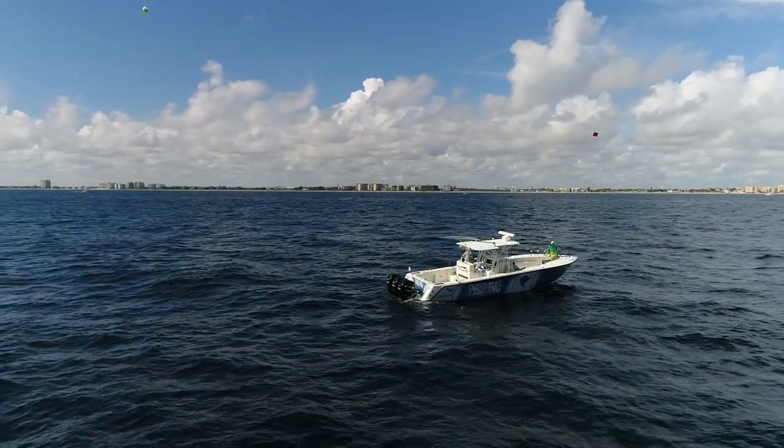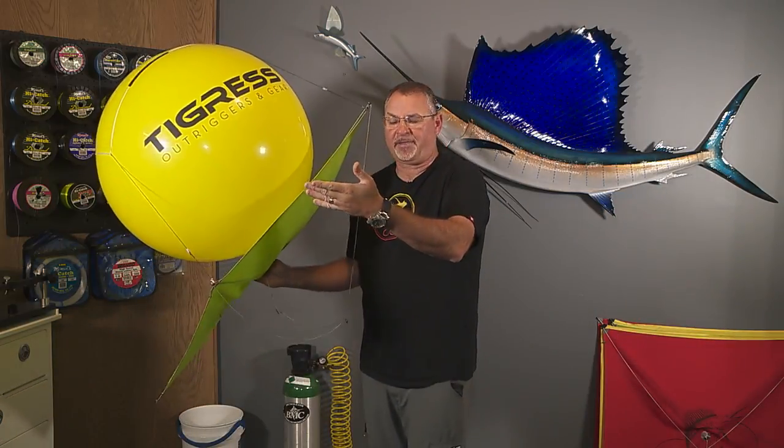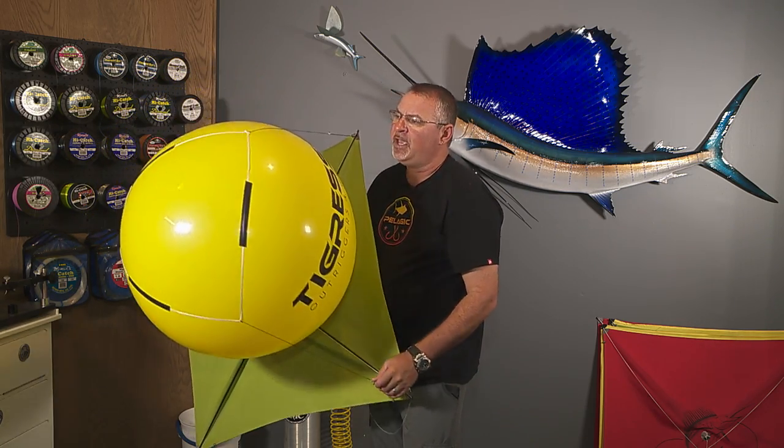Clearly, if I want it to fly over to the left, I'm going to put my balloon a little bit closer to the right and vice versa. Once it's in the right position, tighten it up with the little adjustable thongs and then use black electrical tape.